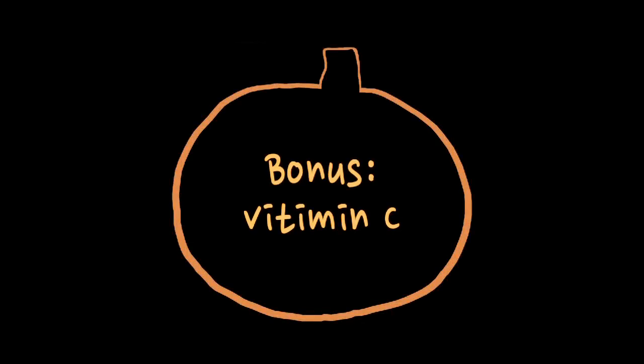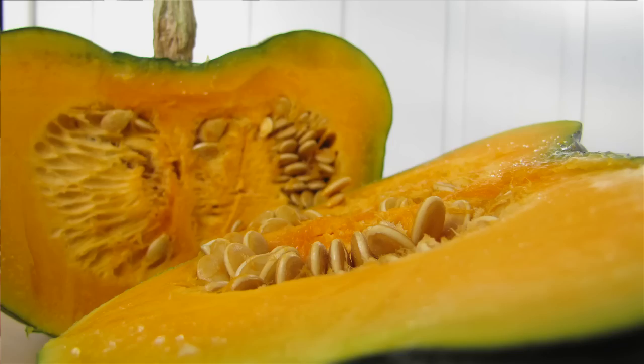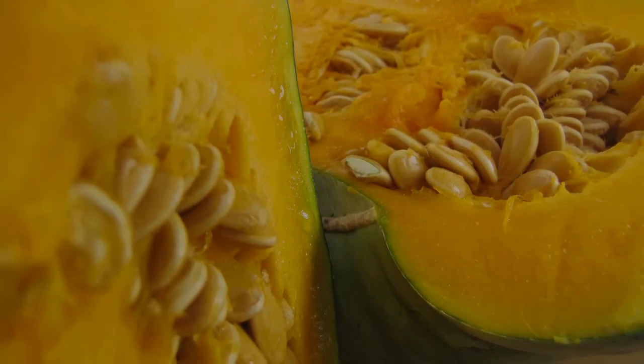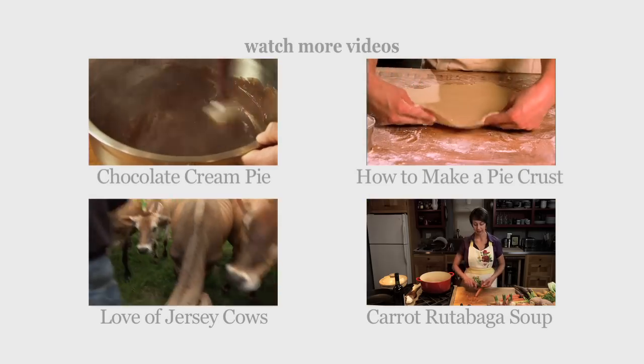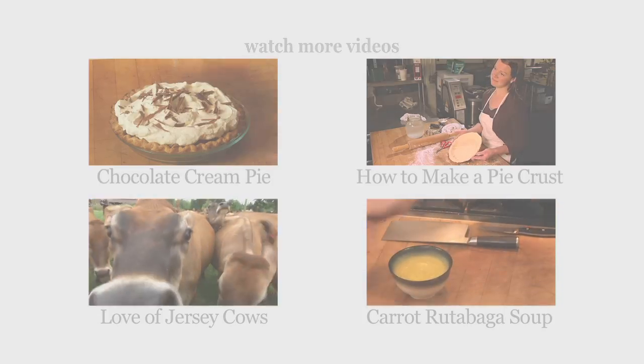One other little thing about squash is that it's higher in vitamin C than oranges. It's also full of all the other nutrients too, so it's not like you're eating something that's not good for you. It is almost a perfect food.